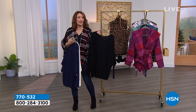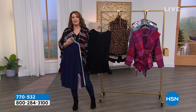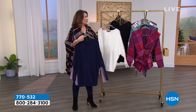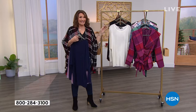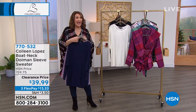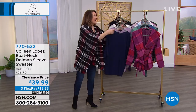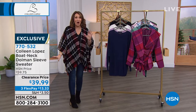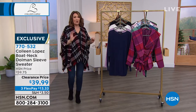You can slip it off a shoulder. You can tuck it. You can wear this so many different ways. Are you ready? Brand new price — they just marked it down. It was $59, so today we have it $20 off: $39.99. $13.33 on FlexPay for a gorgeous sweater.